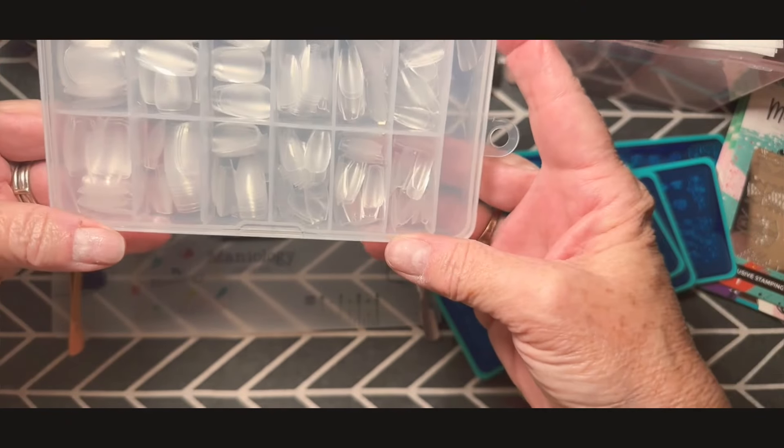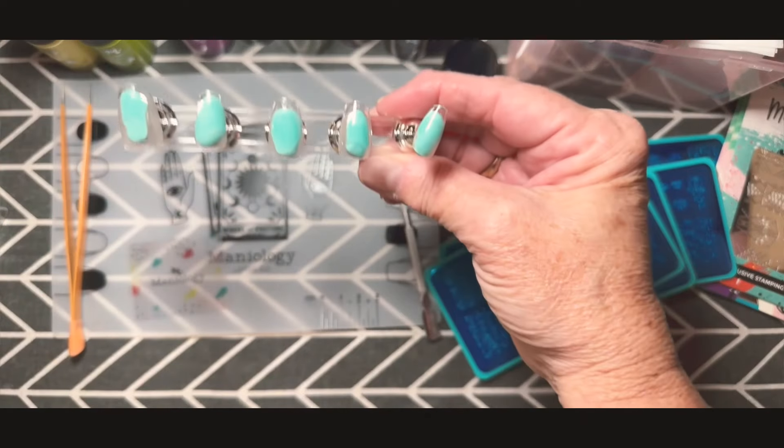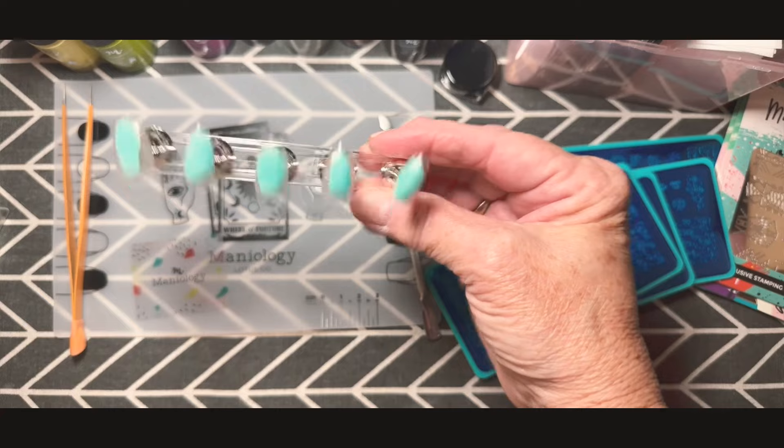Hello, welcome back to Favorites with Laura. Glad to have you back, and if you're new to the channel, thank you for showing up. I hope you like what you see. Today I'm going to show you how to stamp your own nails.